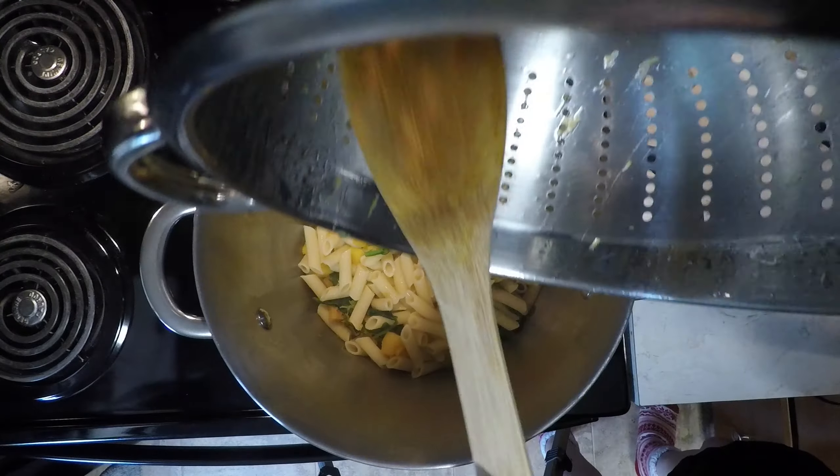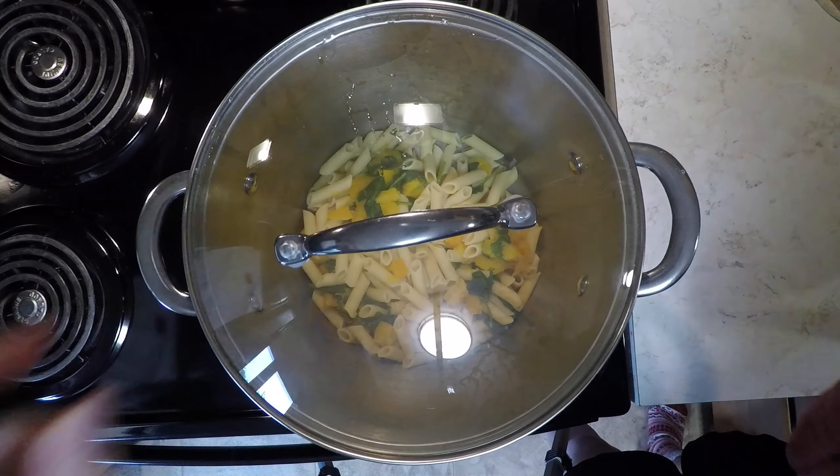Drain and then return the squash, penne, and spinach to the pot. Cover and set aside.